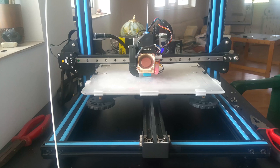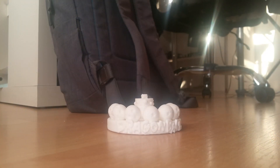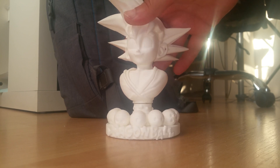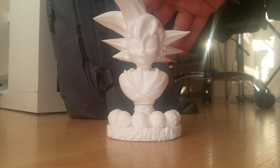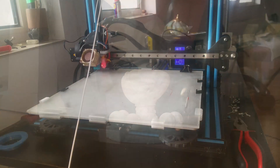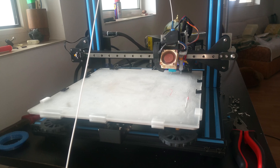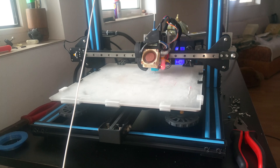The first layer came out absolutely perfect. My second test was to print the top part of a Sangoku bust. It has a very small base and a lot of support for the hair. Normally I would use a raft for this type of structure, especially with ABS and with the polycarbonate build surface. The bed leveling performed by BLTouch helped me to get a perfect first layer without using a raft and to succeed the print.